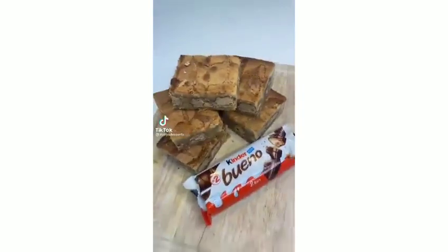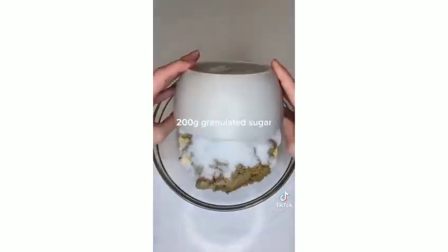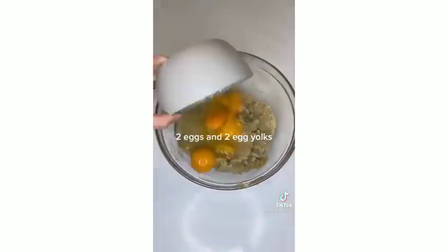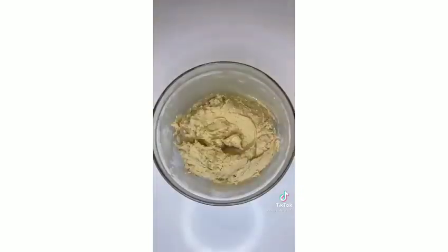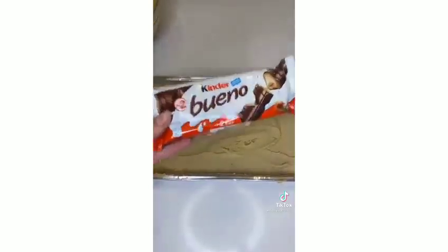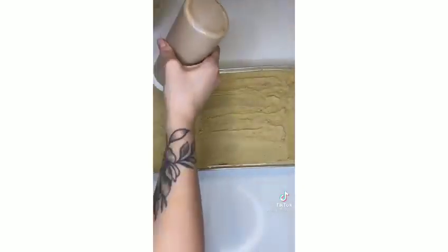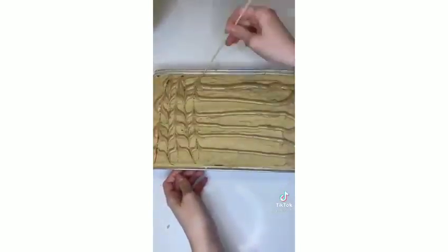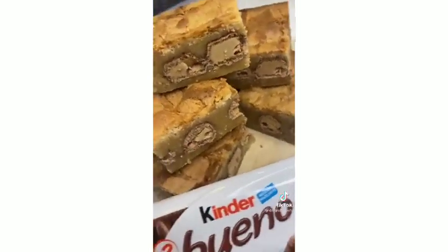Let's make Kinder Bueno blondies — honestly the nicest things I've ever tried. Add your butter, both types of sugar, and give that a mix. Then add your eggs, vanilla, and sieved flour to a bowl. Layer some batter at the bottom of your tray, add a layer of Kinder Bueno, then top with another layer of blondie mix. Add a Nutella-style spread — there's one that tastes just like the inside of a Kinder Bueno. Leave them to set overnight.